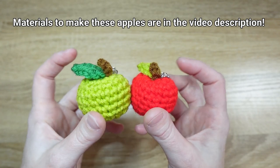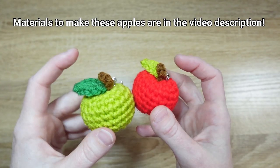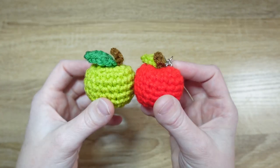You just need a couple of different colors for the apple, the leaf, and the stem. So let's go ahead and get started.